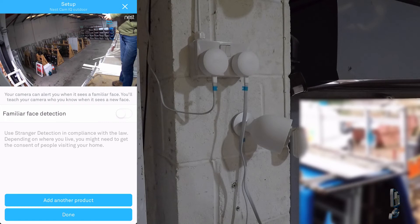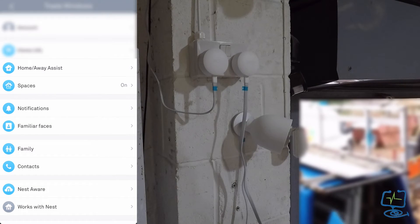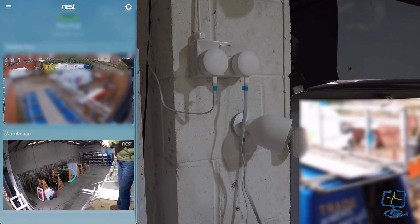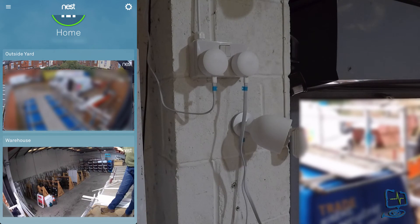If you want to put familiar face detection on, you can switch this on — I'm not going to for this particular account. Once you click the back arrow to return to the main home page, you should get a nice clear picture of a single camera feed or multiple camera feeds that you currently have. That's it — that's how to set up and install a Nest IQ camera. I hope you enjoyed the video; please hit the like button, subscribe to my channel, hit the bell icon for new video alerts, and check out the links in the description. Thanks for watching the Computer Labs YouTube channel.